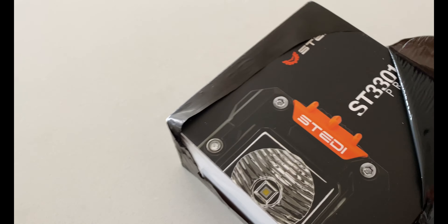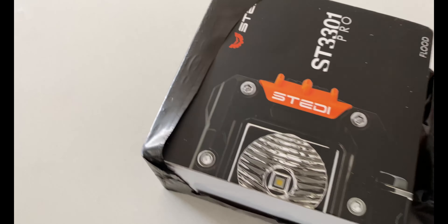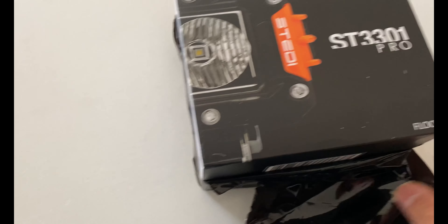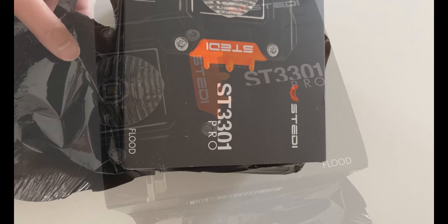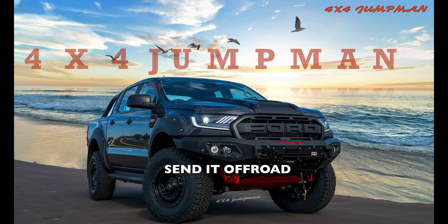Welcome back to 4x4 Jump Man. Today we're going to do some unboxing of the Stedi work light. I've chosen this brand for my Ford Ranger build because it's got a good reputation and great quality. Stedi is an Australian brand and it was founded in 2013 out of a small warehouse in Melbourne, Australia.